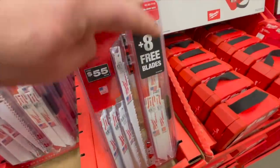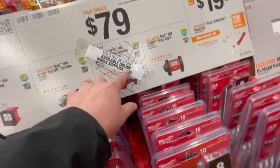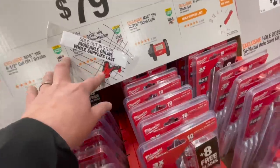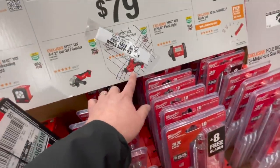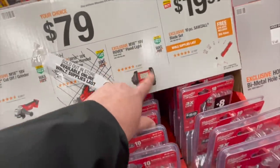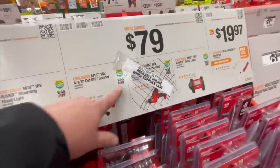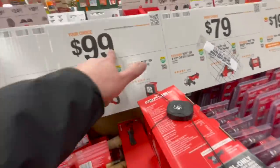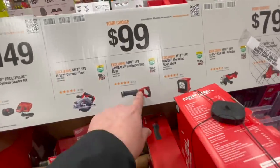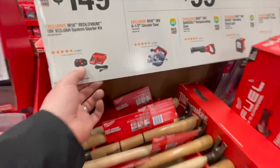Right here — 8 blades for free, $79, sold out in store but available online. That's the single-handed M18 reciprocating saw. You also get the flood lamp, or the 4.5 inch cutoff grinder. Or for $100 you can get the 6.5 inch circular saw, reciprocating saw, or mounting flood light. Or $149 and get a 5 amp hour battery.